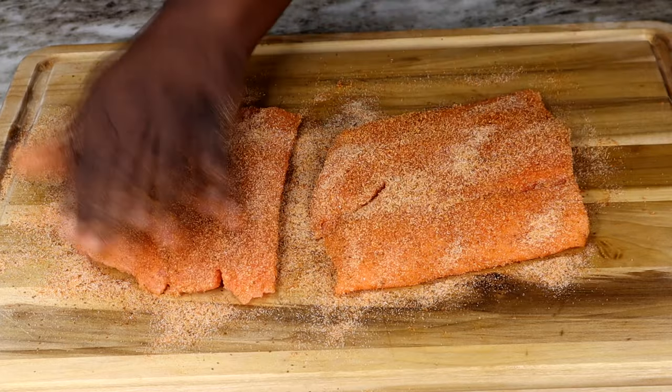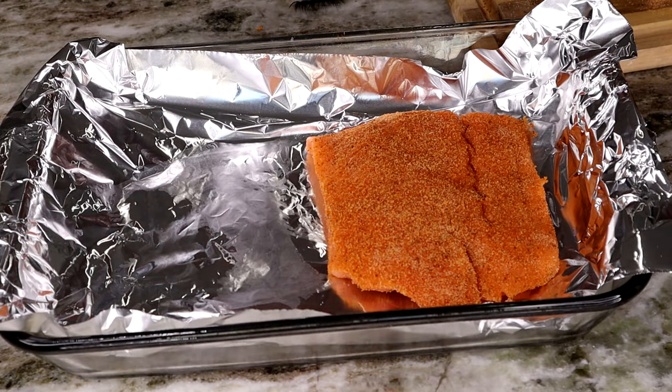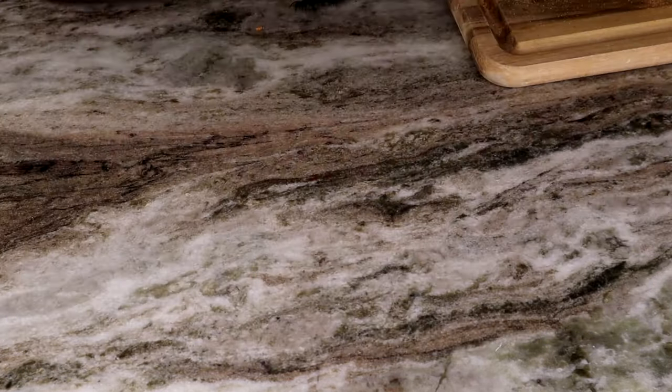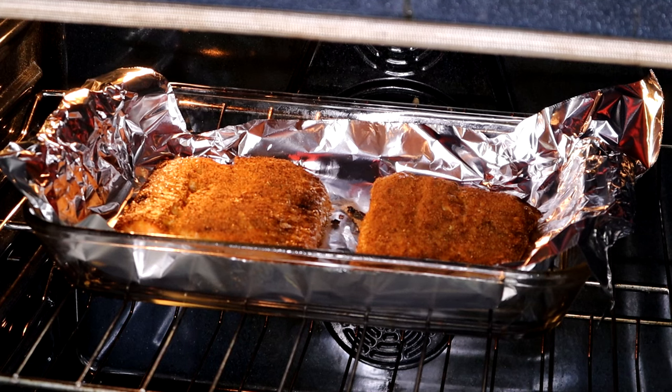We do not want bland salmon over here. Once that's all said and done, I'm going to lay it in a pan lined with aluminum foil and bake it at 400 degrees for about 10 to 12 minutes. Once that time is up, you want to turn your oven to broil and do that for about three to four minutes. Here's a clip of me having the oven on broil.